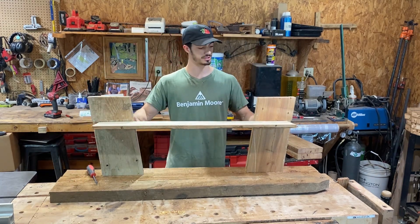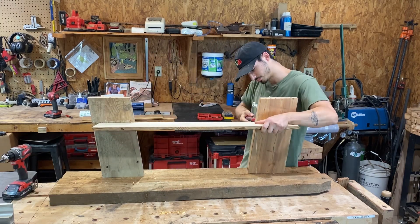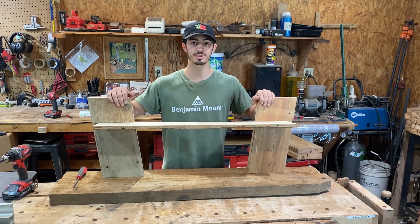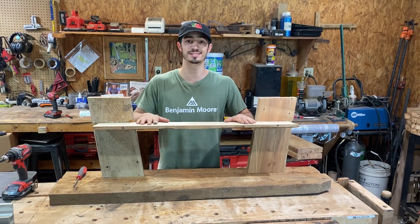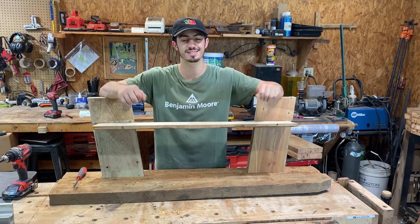Then you can insert the screws into the pre-drilled holes on the back side. Once we have that part complete, you can see the base is a lot sturdier. We're gonna go ahead and put on the two front legs doing the exact same process.